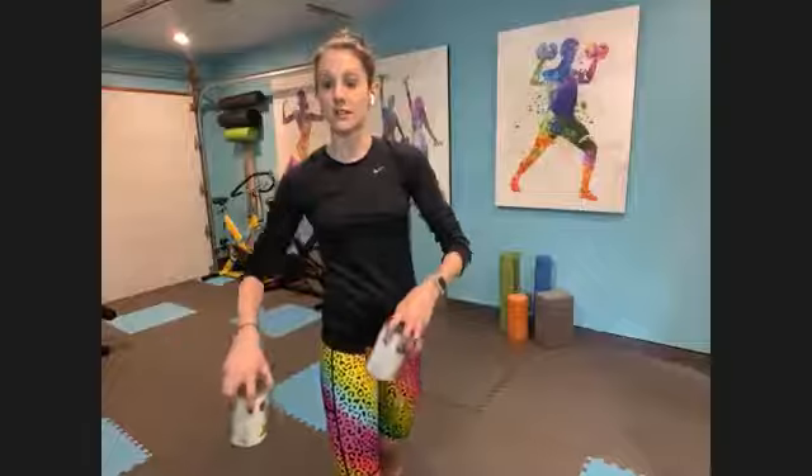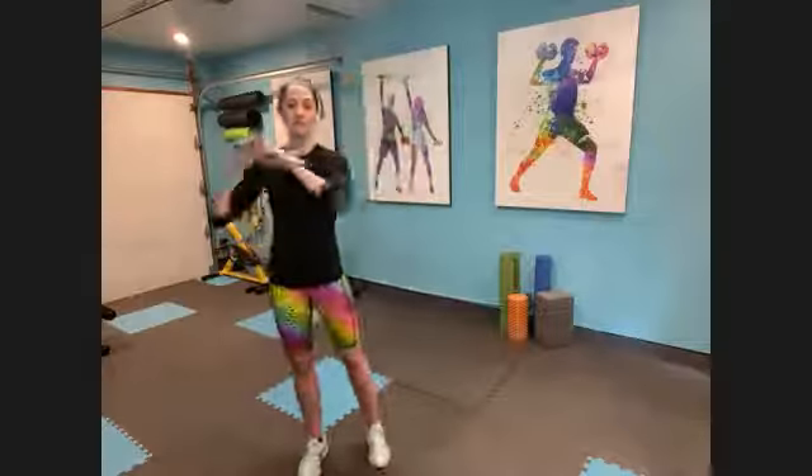Okay friends, it is time to party. I'm Katie, welcome to your microburst. Again today, you will want two soup cans or two super, super light weights. I know someone else just hopped on. Two soup cans, two really light weights. Other than that, you don't need anything for today other than a little bit of space.